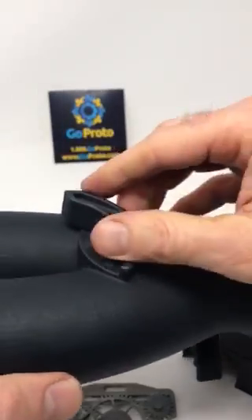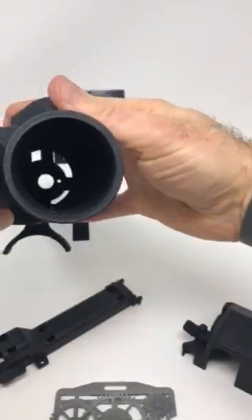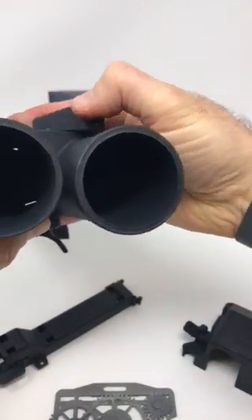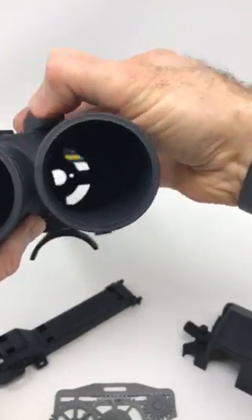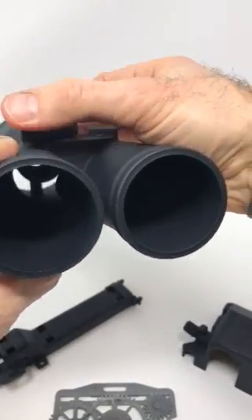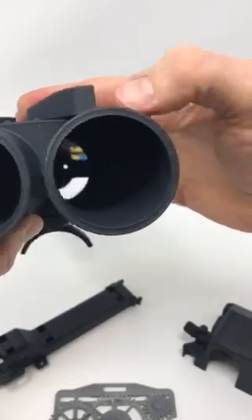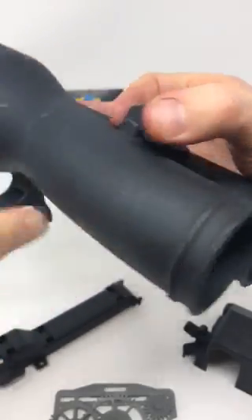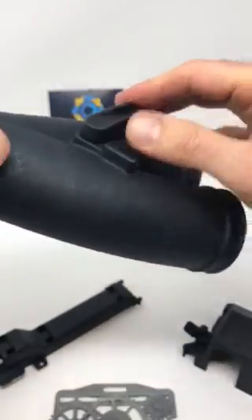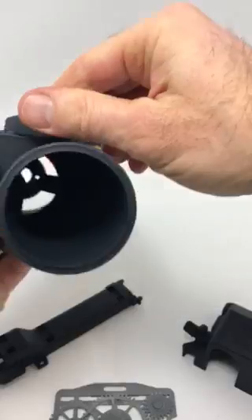Here is a part that has a very unique clicking mechanism that controls a flap on the inside of this manifold to direct airflow. Something that would not be able to be done in any other 3D printing process, because you'd end up with supports inside. But because this is powder-based, we're able to blast the powder out and get the part moving.